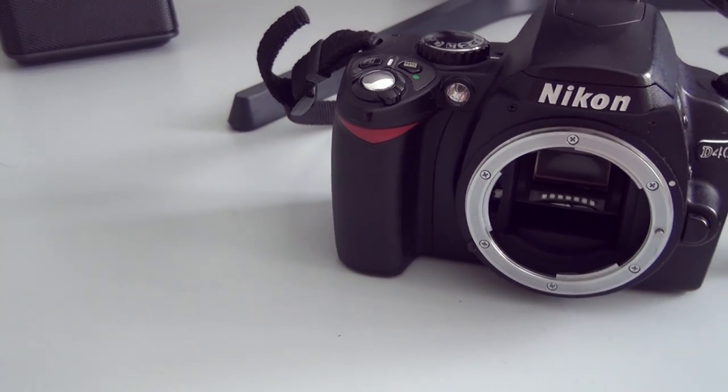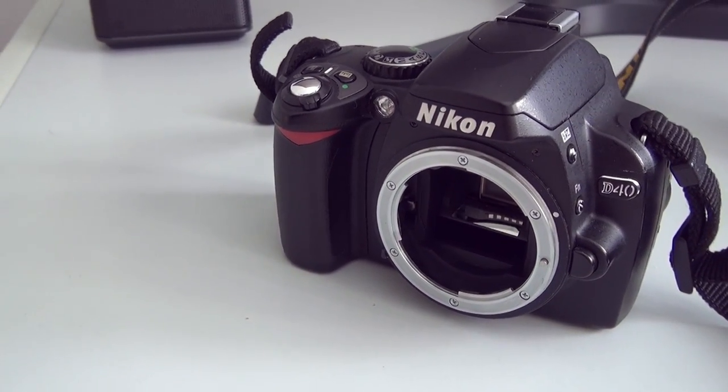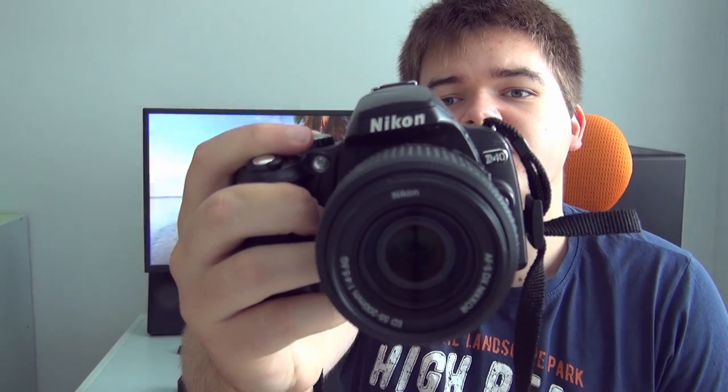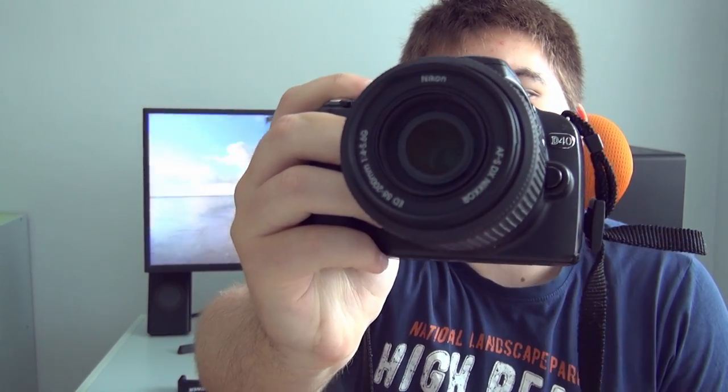Hi! In this video I will show you how you can get started with photography on a budget. In this mini series I will try to teach you how you can get started with photography, some tips and tricks, and how to edit photos. First of all you will need some sort of DSLR or mirrorless camera. For my testing I am using this old Nikon which is from 2007, so you don't need the most expensive or the newest camera to begin with.